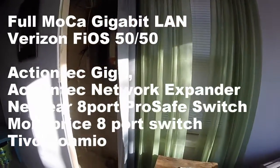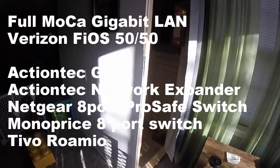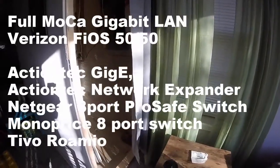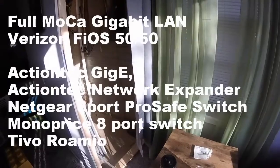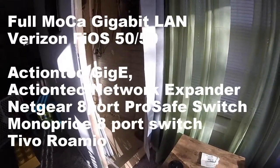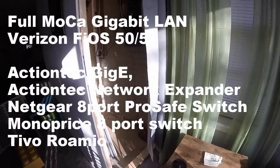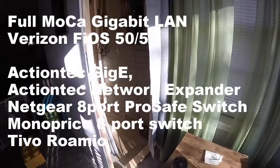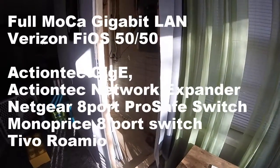Hi YouTube. This is a short video clip of my home network. Some of you have been asking how I did my hardwiring, how it's set up — very low latency, running off Cat 6 and Cat 5e throughout the majority of my basement. I'm running a 50 over 50 Verizon Fios internet.